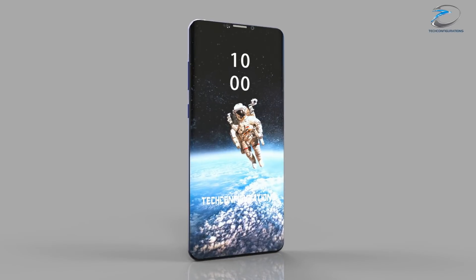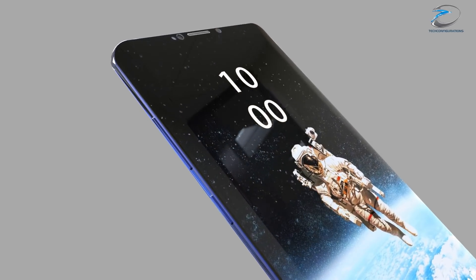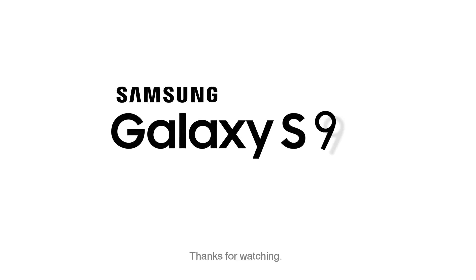That's pretty much what we have here about the Galaxy S9. We'd love to know your thoughts in the comments. If you liked this video, hit the like button, share it with your friends, and stay subscribed for more.